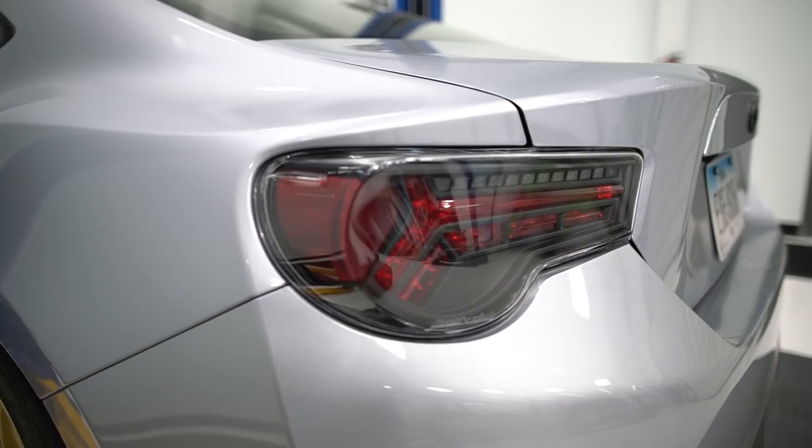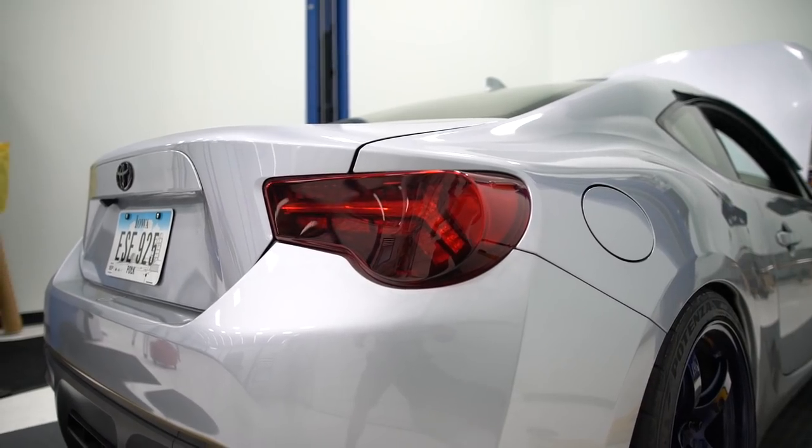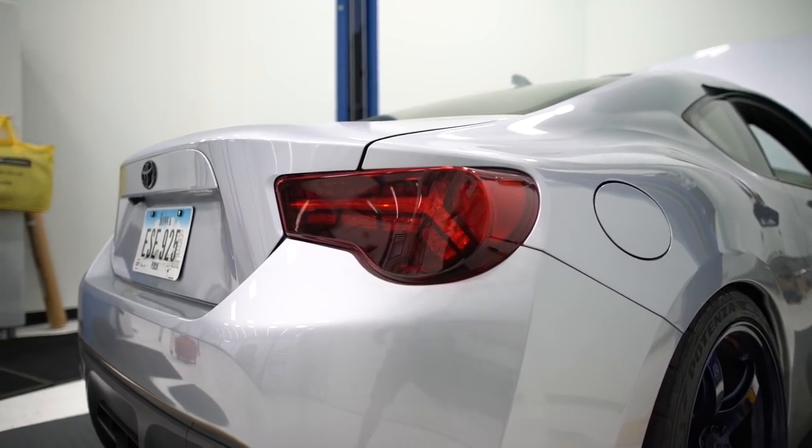This month we brought in two new sequential LED tail lights, one from Buddy Club and one from Tom's. The Buddy Club ones are the JDM version with a clear lens and black housing, and the Tom's are essentially the same version just with a red lens. Let's give them a quick look and run through all the functions.